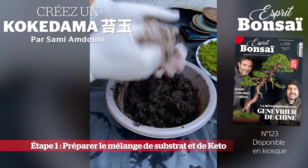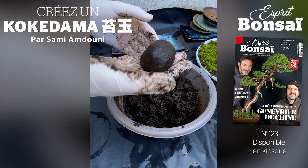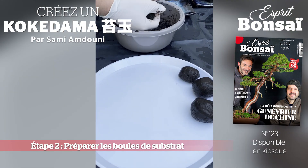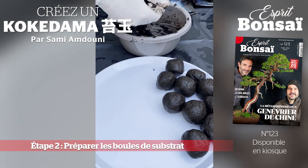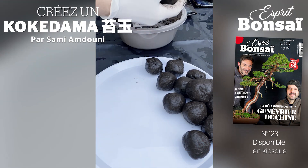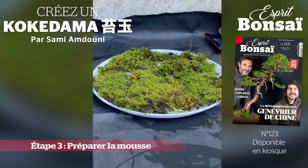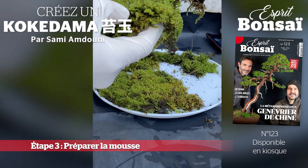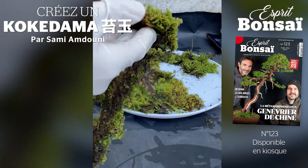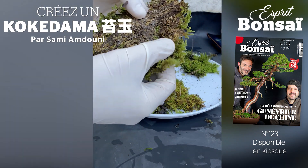Let's get started. Cette mousse a été prélevée sur des rochers. On voit qu'il n'y a pas de terre, il n'y a que le racinaire de la mousse.